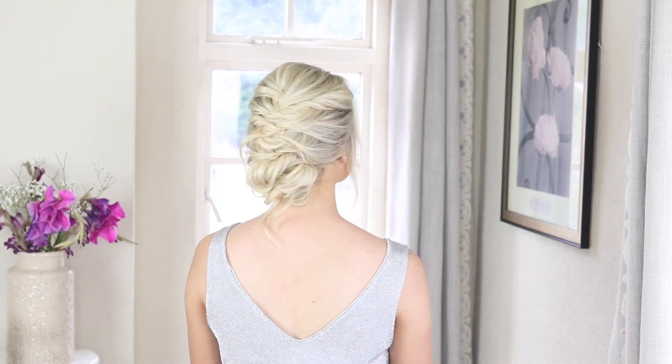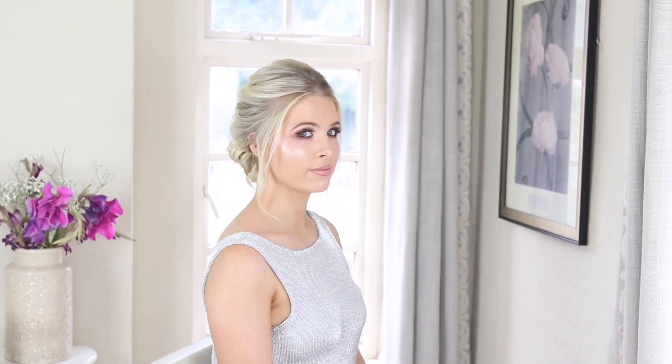So that's my easy updo finished. I'm going to do a little spin for you, so thanks for watching guys, I hope you enjoyed my tutorial and I'll see you next week for another video. Bye!